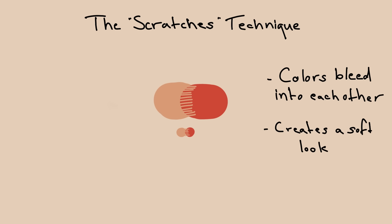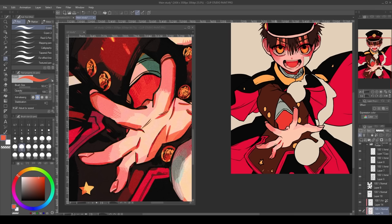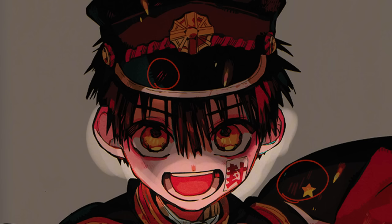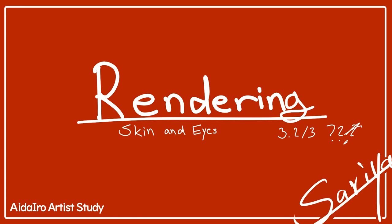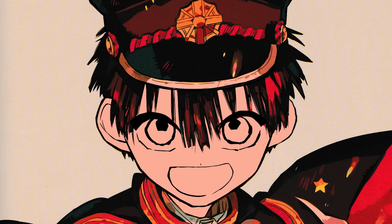The second technique she uses is scratches. She uses these scratches to let color bleed in with each other, creating a softer look while maintaining the hard edge. This technique is one of the most iconic things about Aida Eiro's art, and she uses it all the time — not only to create soft edges, but for many different reasons. For example, she uses it to add a little touch of color to places where a larger shape wouldn't fit, or to color the line art without actually changing the color of the lines themselves.